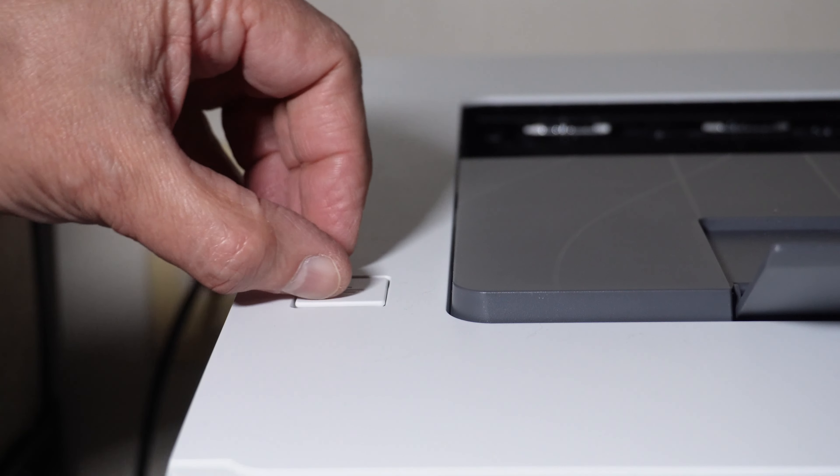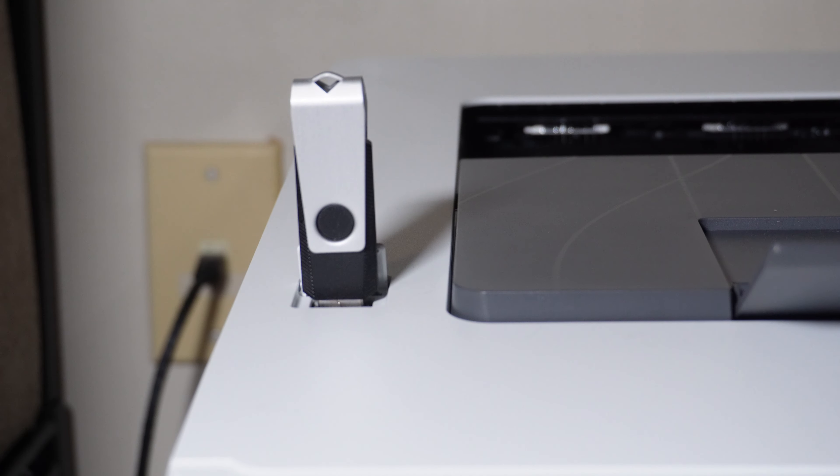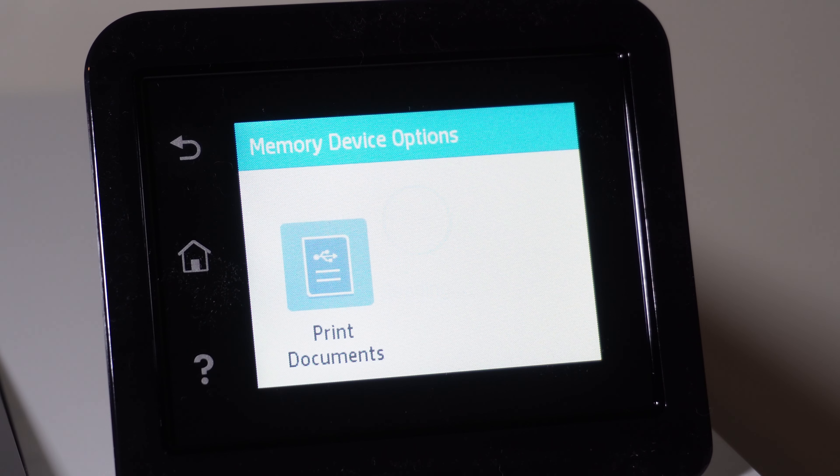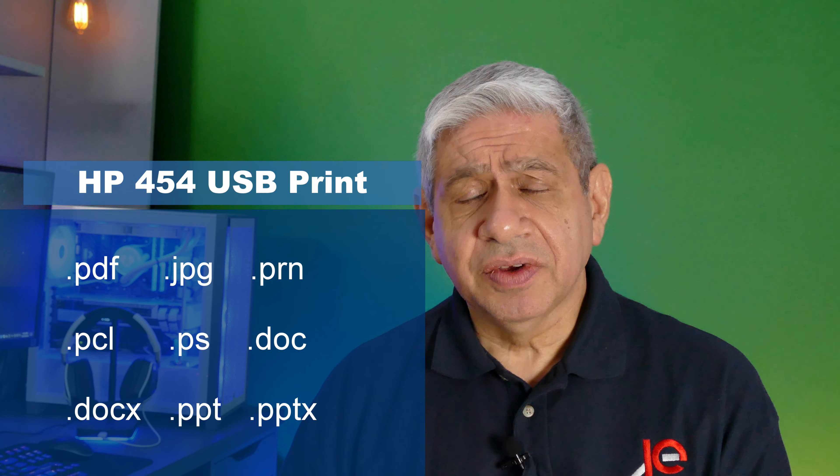I do want to talk about some of the special features up front. For example, you can actually walk up to it with a USB stick and have on there a document formatted in just about any application format — Word, PowerPoint, regular Adobe — whatever it is you happen to have; the list is quite extensive. It also supports using an iPhone, or really any smartphone, and you walk up to it with one of the print functions enabled using Bluetooth or Wi-Fi. It supports both, and you can actually print right from your phone directly to the printer.